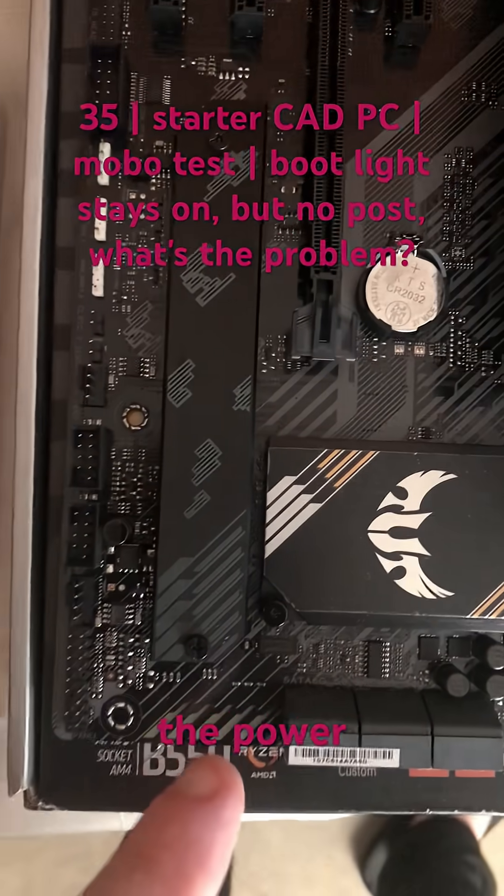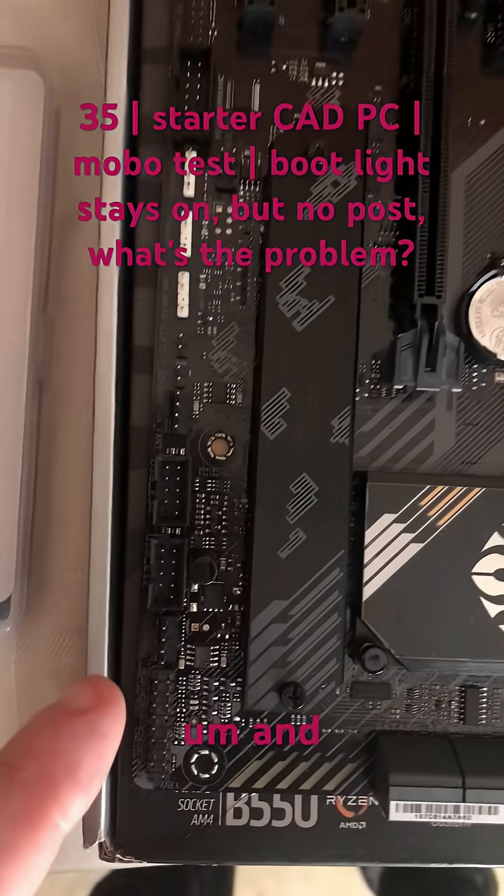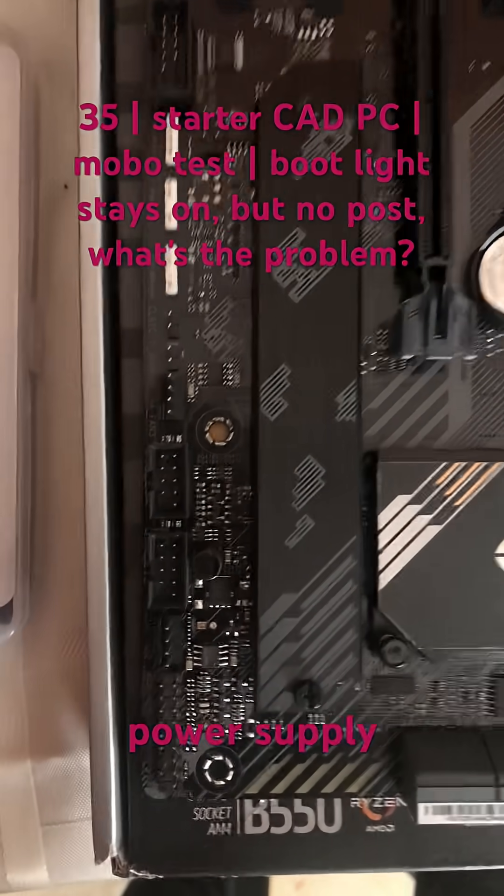As soon as I turn on the power supply, some lights over here turn on and the fans are working — all the fans: the CPU fans, the power supply fans.